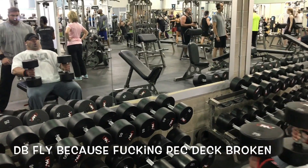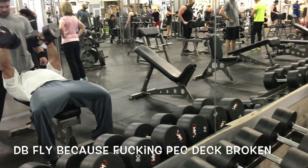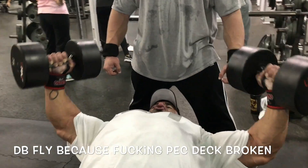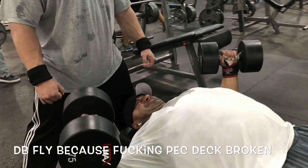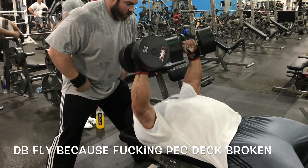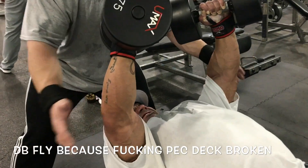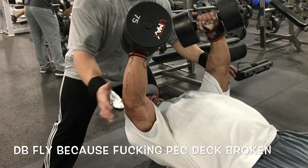Up next was supposed to be pec deck, but the damn thing was broken at my gym. So instead, I ended up utilizing the flat dumbbell press to do my fly movement. Same as the pec deck — I did a two-count stretch at the bottom, two-count contraction at the top, just going for maximum reps. Full stretch, one set straight through. I think I got about 20 reps. I don't really recommend doing this on a flat as much as on a pec deck because it's not a constant tension movement — gravity is straight up and down and the arc of a fly is not. But when you're at a gym that breaks stuff and leaves it down for three, four, five days, this is just the way it works.